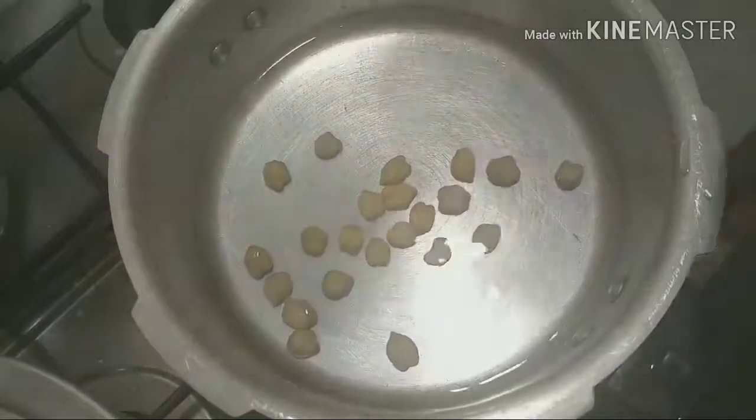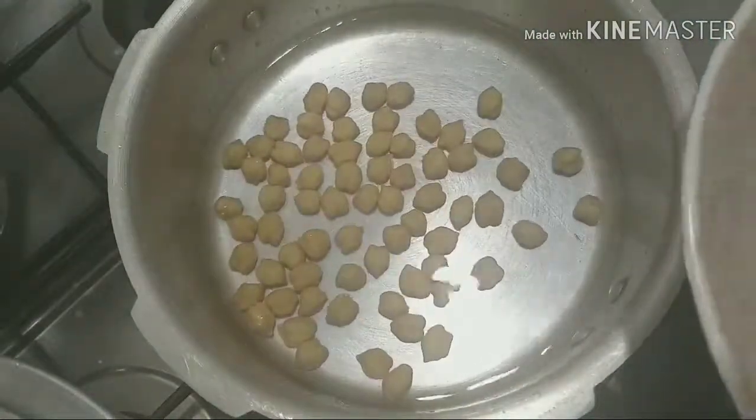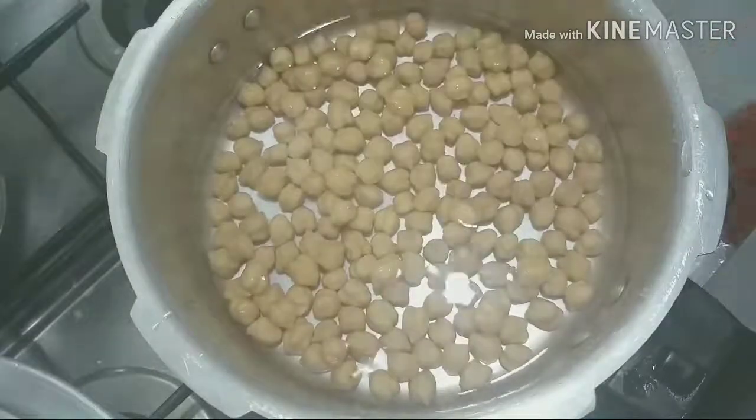I will put the ingredients in the description box. This is not our recipe. I will put a little bit of the Masala curry in the cooker.